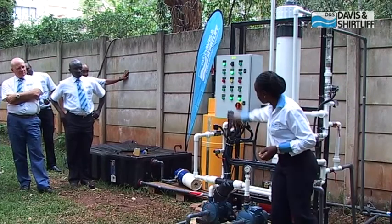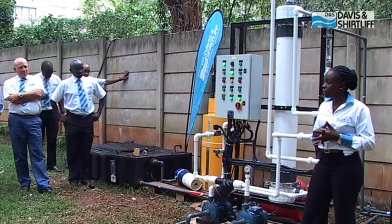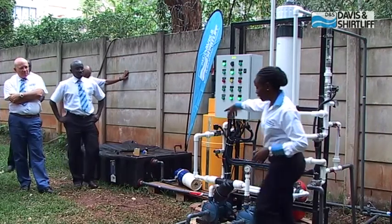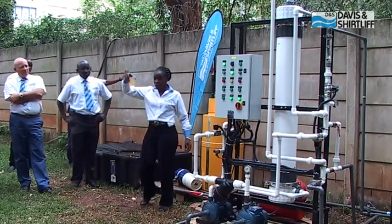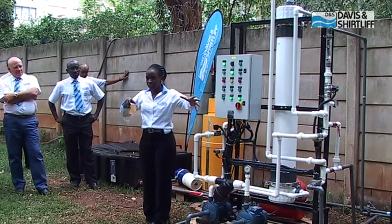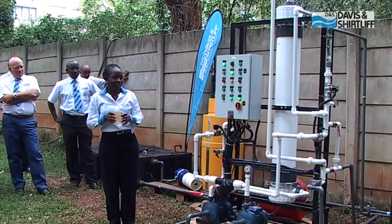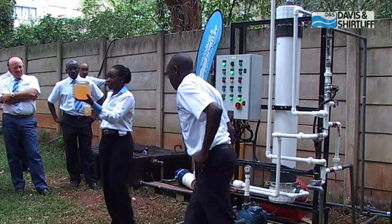The feed pump is running right now — this is the forward flush in progress. You can see the dirty water here; this is what's going through the module, and what comes out on the other end is the clean water. This will run for a short while.